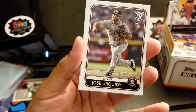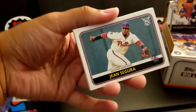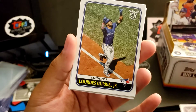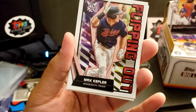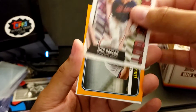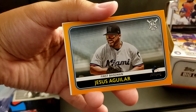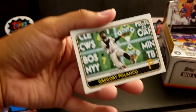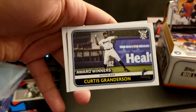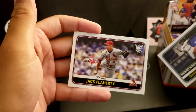Manny Machado. Jose Abreu rookie. Jean Segura. Carlos Carrasco. Lourdes Guerrero Jr. Got a Flipping Out — Max Kepler. Jesus Aguilar, Orange Parallel. Gregory Polanco. Curtis Granderson. And Jack Flaherty.